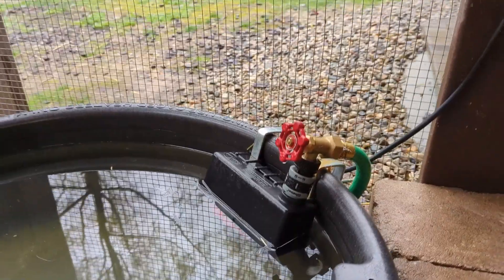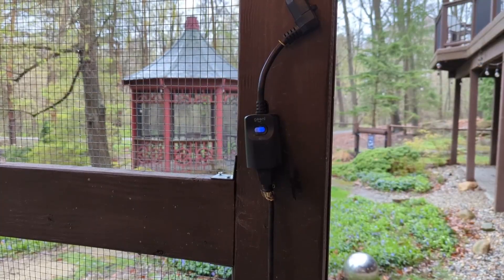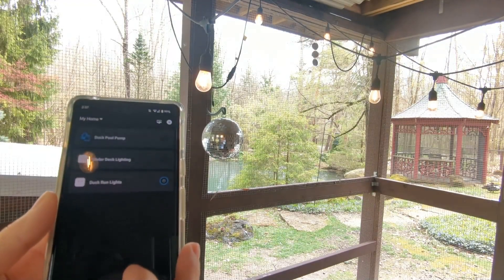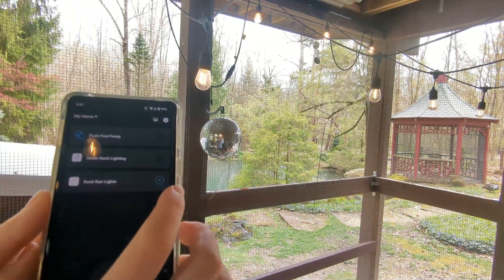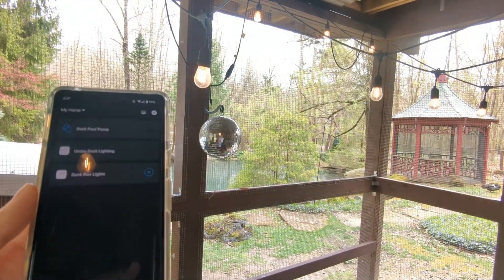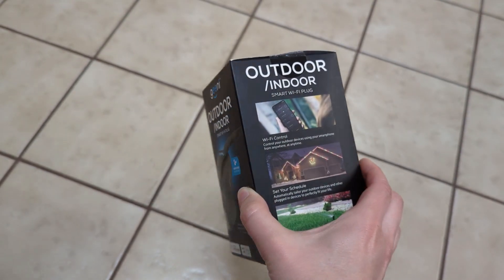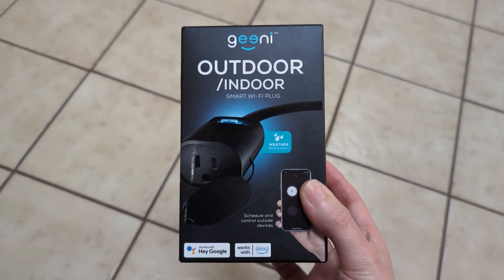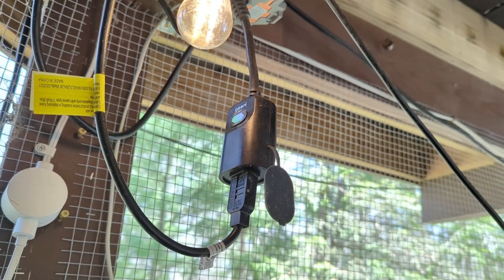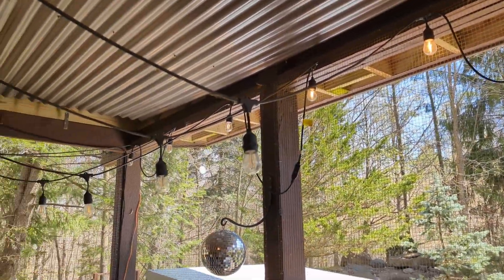I set this up with the Genie Outdoor Smart Plug. These smart plugs also come with a free companion app, where I set up a schedule to run the pump for five minutes. I use these smart plugs for lighting inside and outside of the duck run as well. Having the schedule in an app is super helpful when the seasons change and daylight hours change. I try to match the lights to the hours of daylight to not disturb the ducks' natural laying cycle.